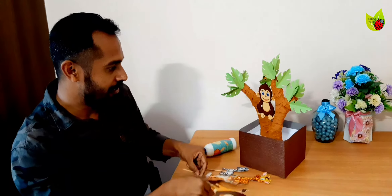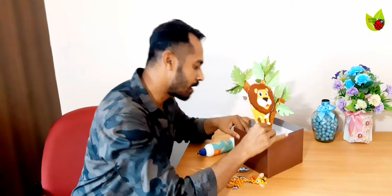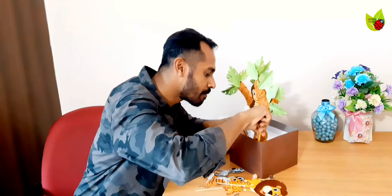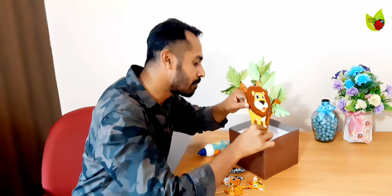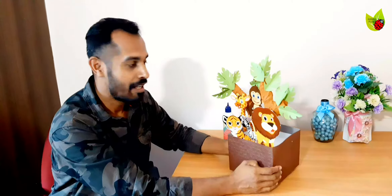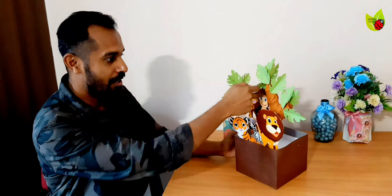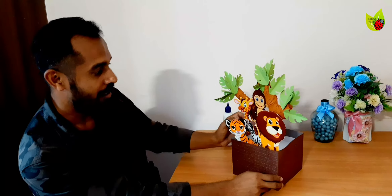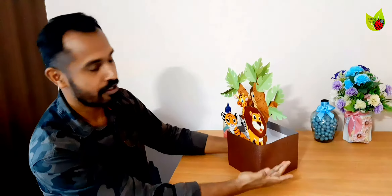We are going to place these animals by finding the right space and just popping the stick in. Make a small hole and place the animal — the lion is on the base. I placed all the animals in different directions so all animals are visible: monkeys on the tree and lion, tiger, and zebra on the ground. You can put more animals, but because of the space I selected just a few so they remain visible.